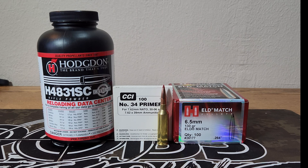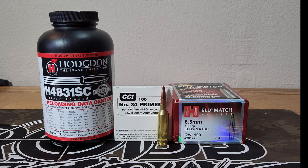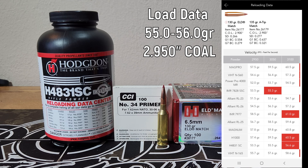It's time for another 6.5 PRC video. It's been a little while since I've shot the 6.5 PRC and I have 15 pieces of Hornady 6x fired brass. Today we're going to use the 130 grain ELD Match with that Hornady 6x fired brass, CCI number 34 primers, and H4831SC. Being one of the Hodgdon Extreme powders it should provide good results. We're going to start out at 55.0 grains and work up to 56.0 grains in half grain increments. Hornady lists a max of 56.6 grains at right around 3,100 feet per second, so hopefully we're not starting out too high.